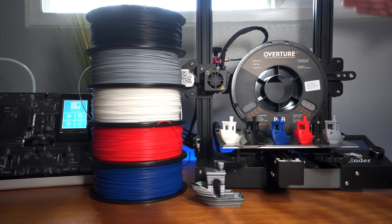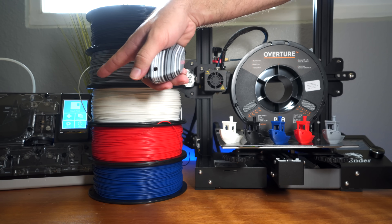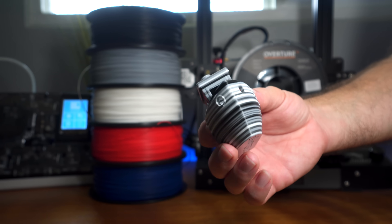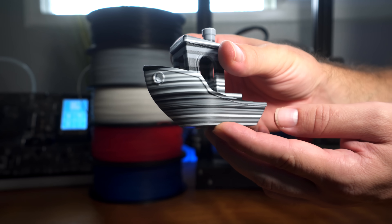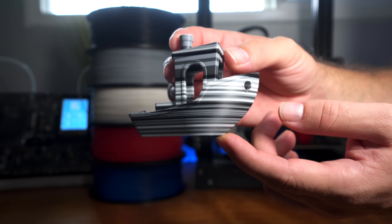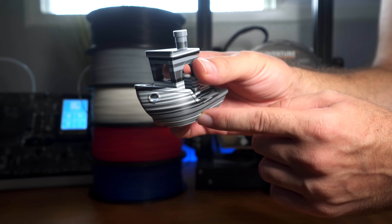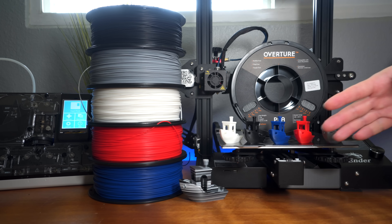And that is the Overture PLA filament. Hopefully you enjoyed that montage of multiple Benchies. We also did a special multi-color Benchy using the Mosaic Palette 2, which has a random mode that picks up to four filaments and randomizes them — this is a 120% Benchy. You can see how nicely the filament bonds together and how the colors work so well together. The space gray really makes things pop. Overall there are no issues with this filament — no stringing, no overhang problems — it prints beautiful models.